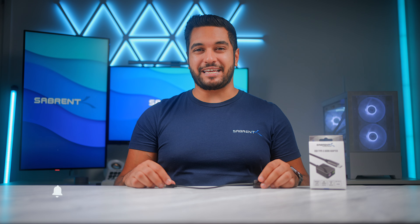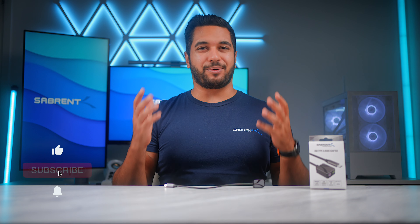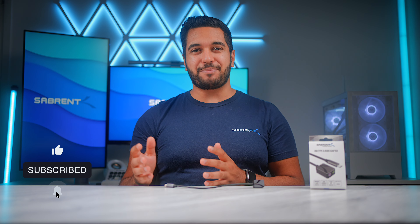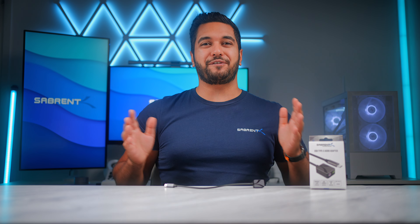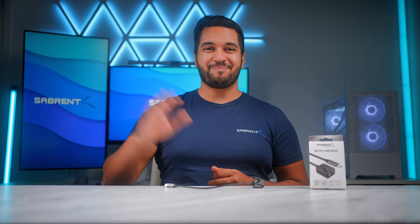But anyway, that's it for today's video. If you've enjoyed it then make sure to smash that like button and also hit that subscribe button and notification bell so you can stay updated with all our future videos. Anyway, thanks for watching and we'll see you in the next one. Bye!